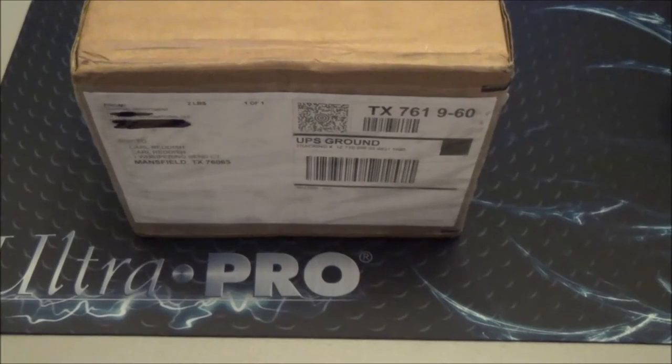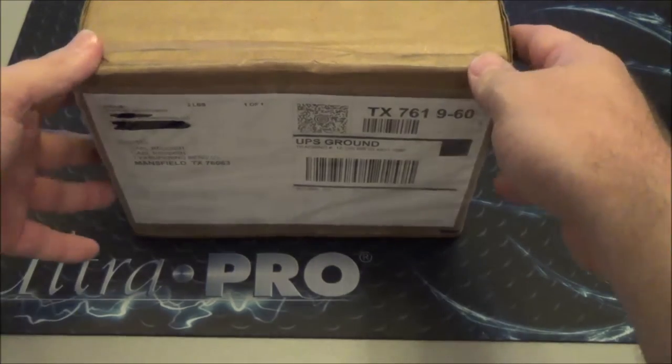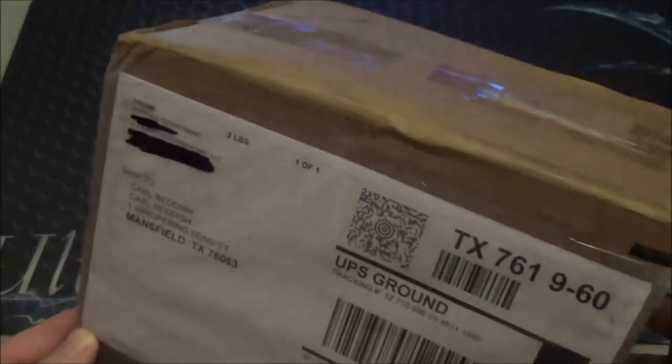What's up Kaijudo Duel Masters, this is Kyle Reddish aka ThunderSoulton coming at you on Wednesday, July 17th 2013. Just wanted to show you a quick box opening. It's the second box that I've gotten from Ultra Pro. I know what's in it based off what my teammates have told me, but they said that the letter is pretty cool and I need to take a look at it.